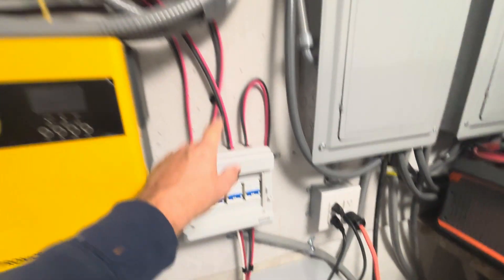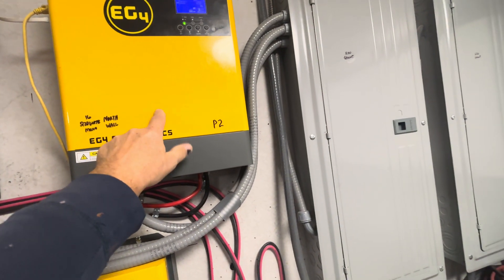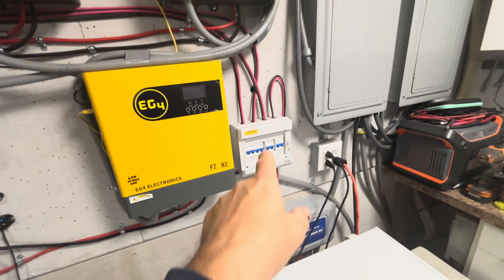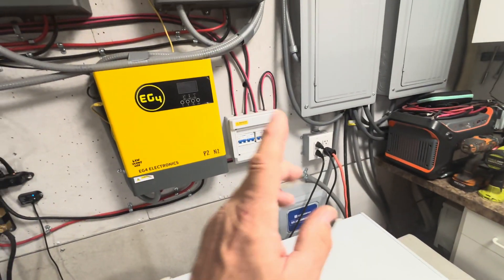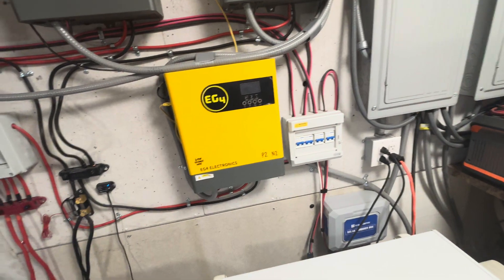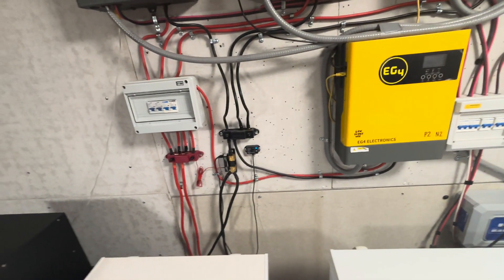We want to keep our amps less than 20 amps coming into this, so we'll get some more 20-amp breakers and put those on there so we can shut down our solar coming in. We'll actually have six different arrays, plus a seventh array that we don't use except in the summertime.